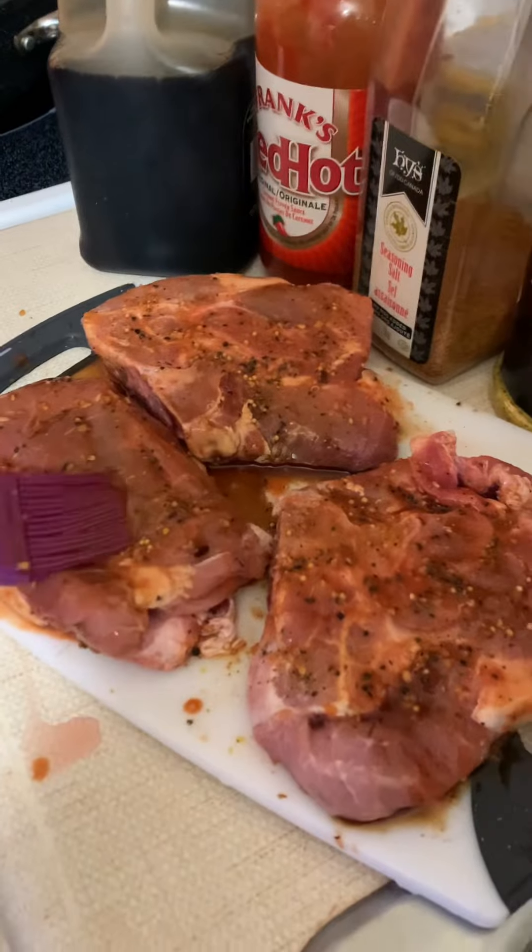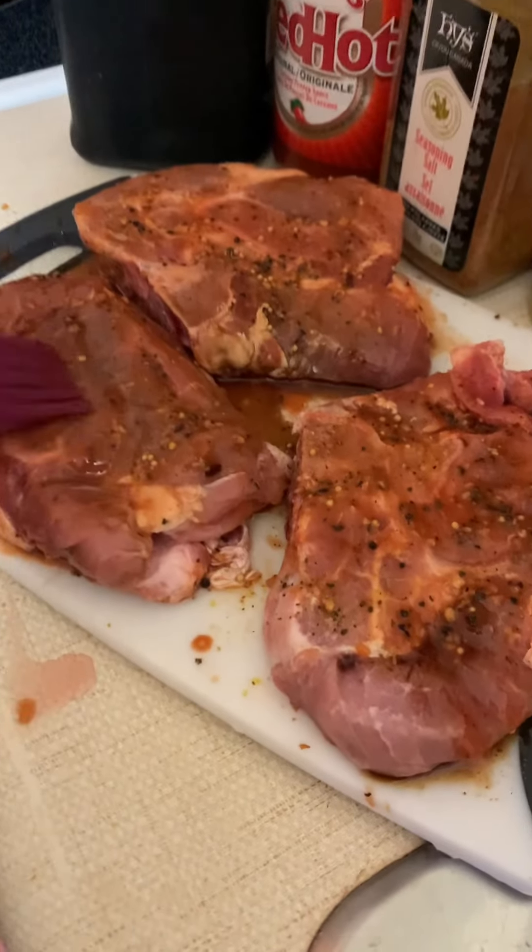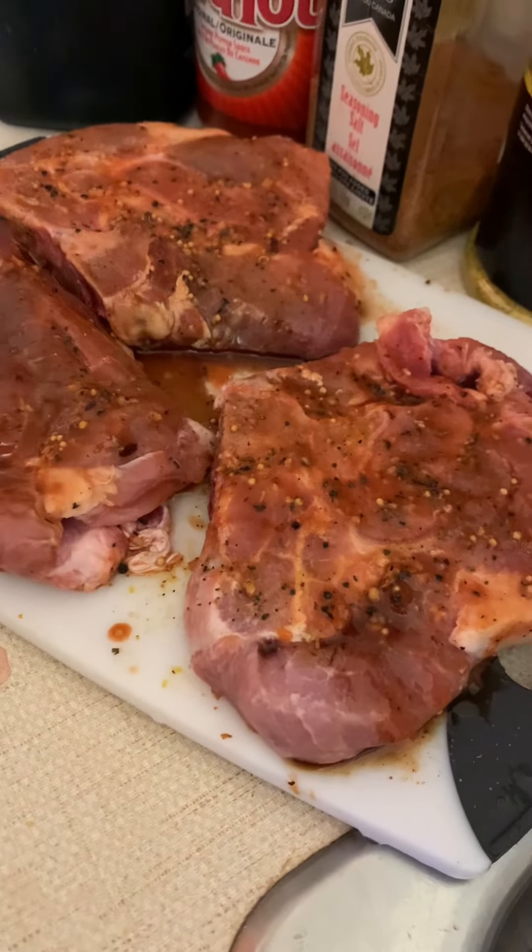I have three pork chops. I put on Montreal steak spice, lemon pepper, seasoned salt, red hot franks, and a little bit of soy sauce.